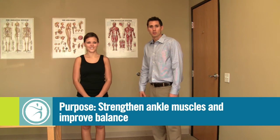The name of this exercise is called Single Leg Balance. The purpose of this exercise is to strengthen the muscles of the leg that are going to improve your stability and balance.